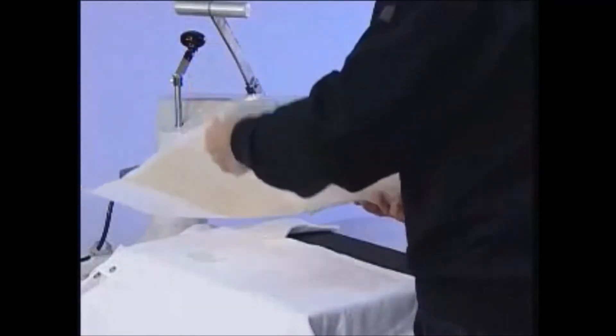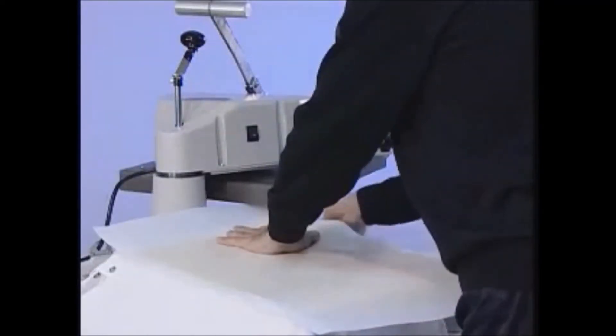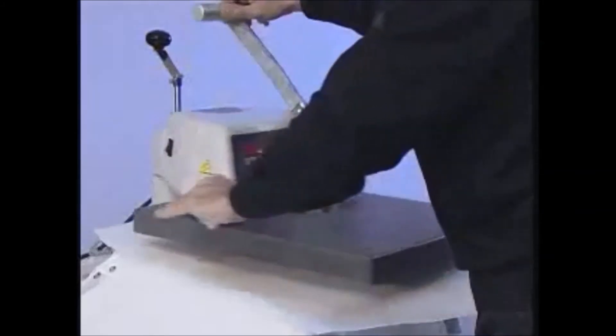To avoid burning the polo shirt, cover it with fleece. Close the press for 30 seconds.